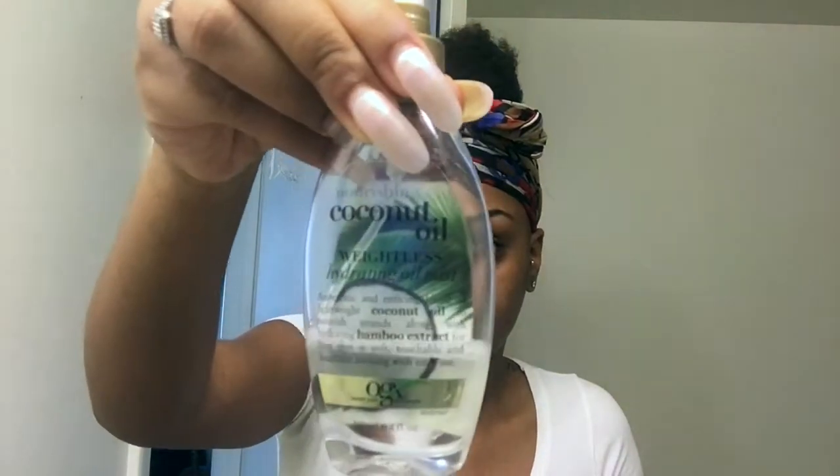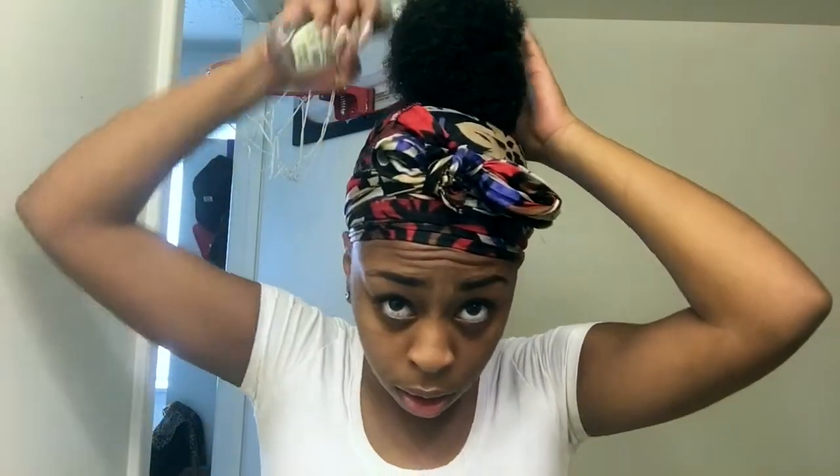Okay guys, for a little bit of shine — you don't have to do this, it's optional — I take some of my weightless coconut oil hydrating oil mist and spray that on my bun. That really keeps the hair moisturized. I don't want my bun to get dry because it is cold out and I don't want the air hitting it and my hair just going dry.